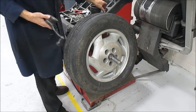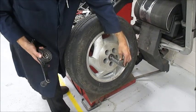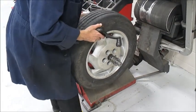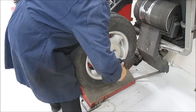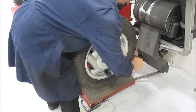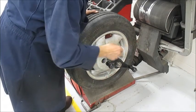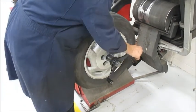Sometimes I'll kind of cheat — I'll grab another cone to help push it in because I don't want to spin the wing nut as far. Of course, we could have used the pedal down here to pump it two or three quick ones and let it spin for me. I'm going to just tighten it up.